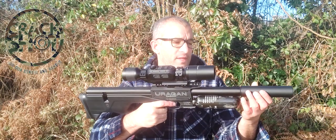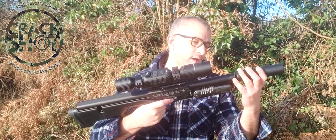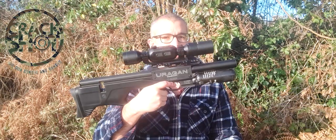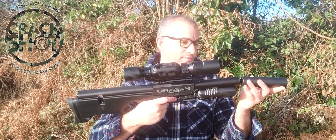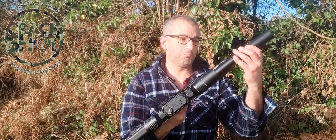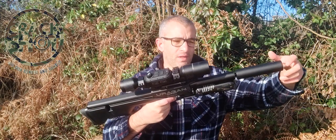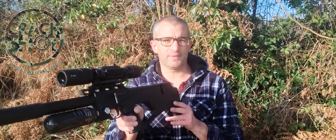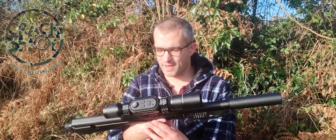The moderator is a nice big chunky one — I don't know if it's a special one they've developed themselves, but it's really quite special. It looks crazy when you take the moderator off. It does come with a little protective cap you can put on the end, but because the gun's so short already, there's no need — I would just keep it as it is. The cocking arm is beautiful to use, lovely and robust. I've had no problems with it at all — it's an absolute pleasure to use.